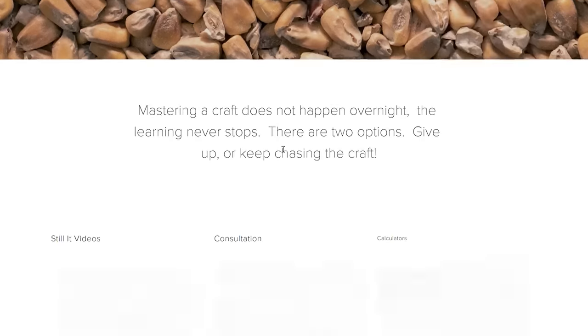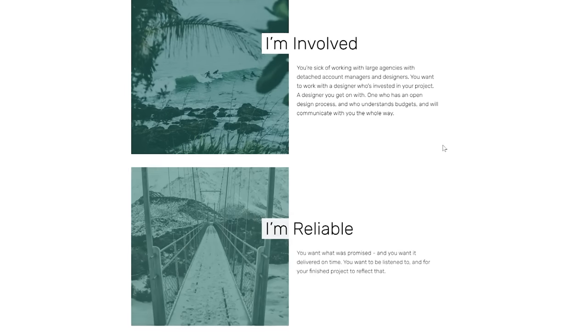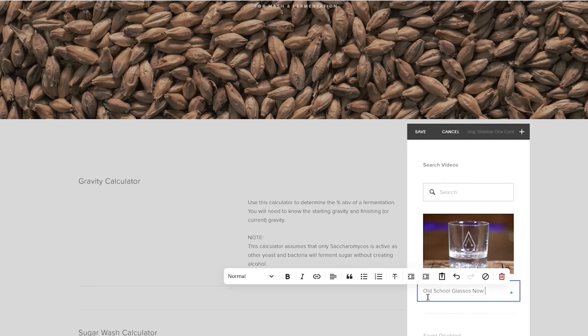You know what else you could do in five hours? Build yourself a website with today's sponsor, Squarespace. Squarespace has become a bit of a family affair — I built chasethecraft.com with it, my sister built her business's website with it, and we just teamed up to create dad a brand new website for Father's Day. We chose Squarespace because we are not web developers; we just want something simple, easy, and that works. It makes designing, creating, and updating your website easy with its intuitive what-you-see-is-what-you-get interface. Go to squarespace.com for a free trial, and use squarespace.com/stillit to get 10% off your first website or domain.